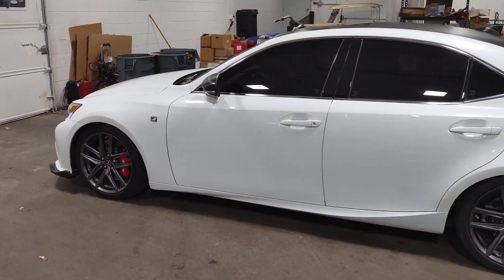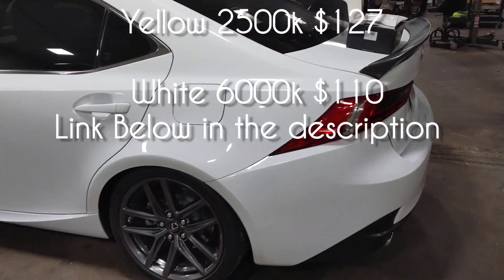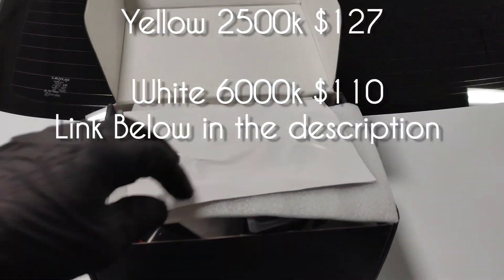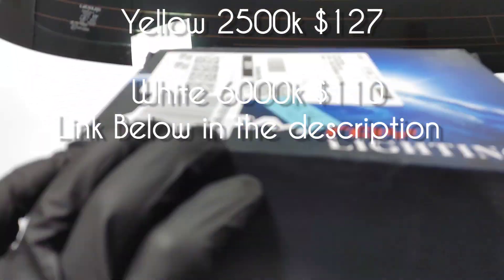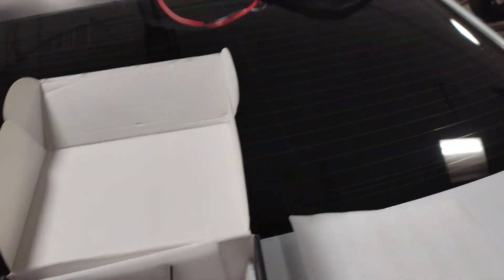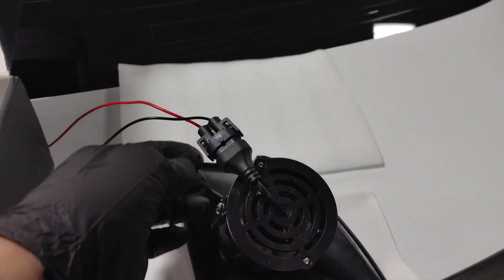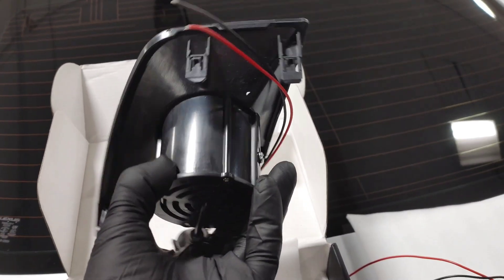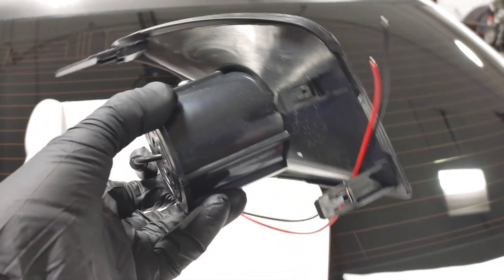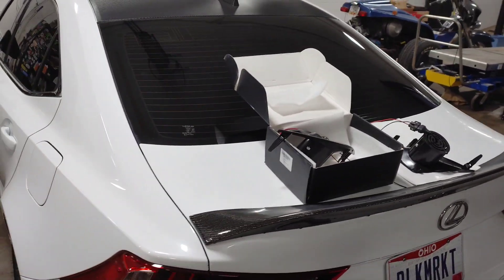We're going to put fog lights in this IS-350 F-Sport — ordered these off Amazon for about $140. These are the yellow ones by the company JDM Toy Lighting. They come as a complete assembly, and they also have clear ones. I'll put a link in the description below. It's a pretty easy install — they just snap right into the bumper. Give us just a minute and we'll get them installed.